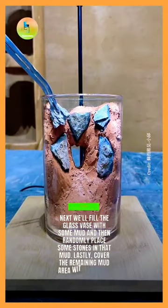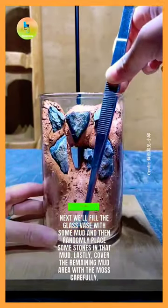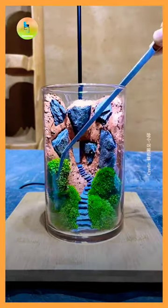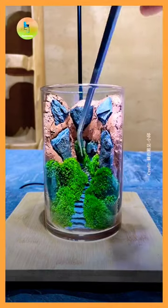Next, we'll fill the glass vase with some mud and then randomly place some stones in that mud. Lastly, cover the remaining mud area with the moss carefully.